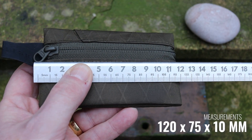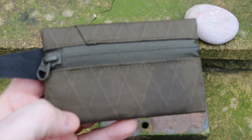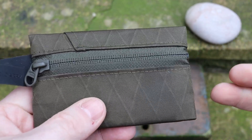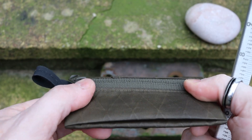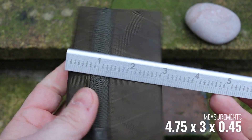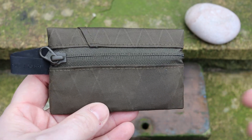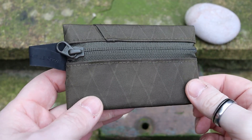Measurements-wise, it comes in at 120 millimeters by 75 millimeters. The depth at the moment is about 10 millimeters, and the main reason for that is because I currently have eight cards in here. The material is super tough but also quite thin, so it really is very thin when you haven't got cards in there. In old money, that's about four and three-quarters of an inch by three inches, and the thickness is about three-eighths of an inch — not particularly big.